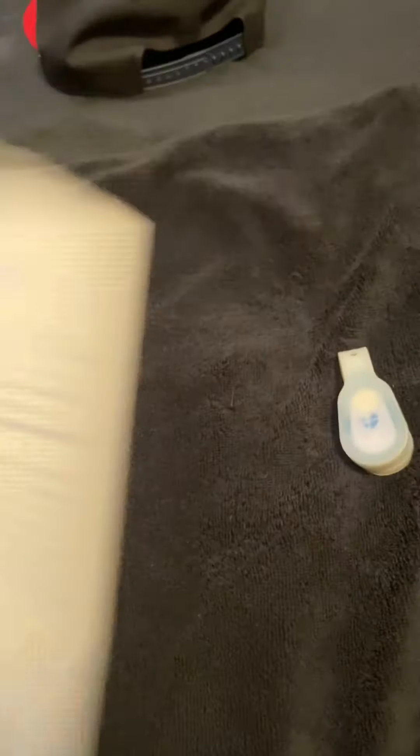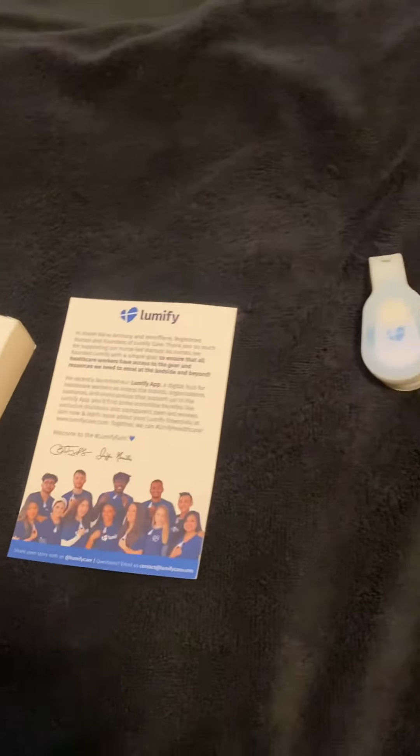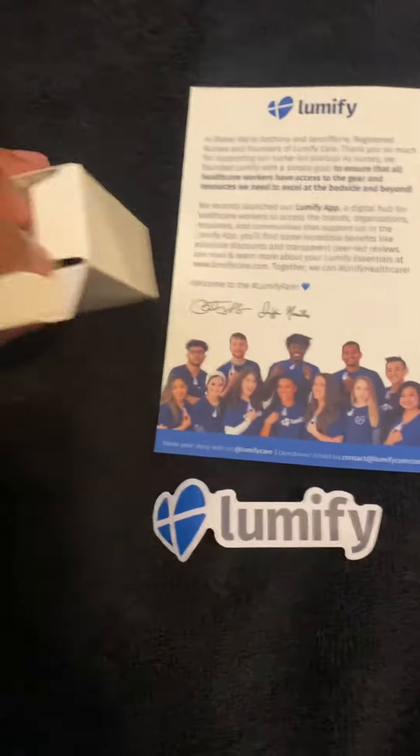Get your card here and a reference to the app. Nice little sticker — all right, here it is. This baby!